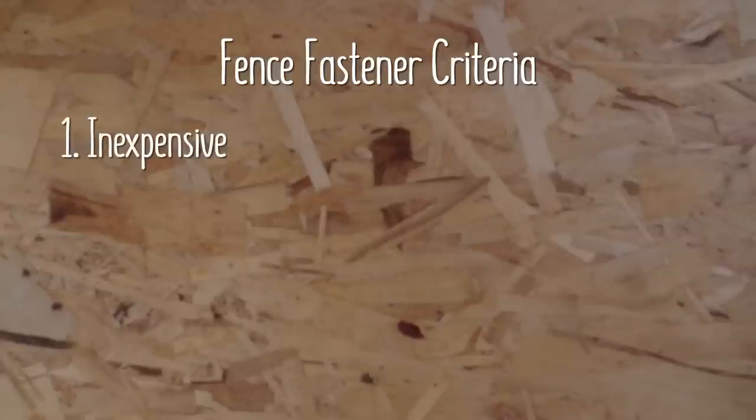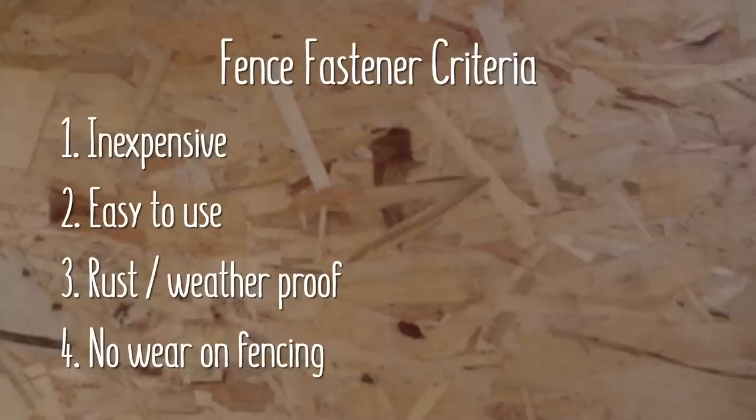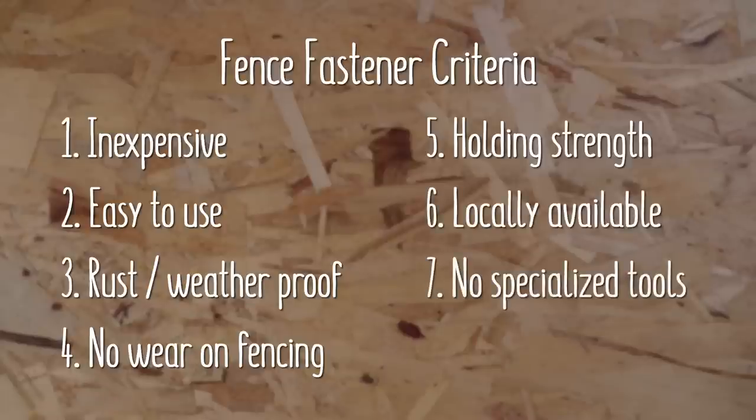In preparation for this fence upgrade, I spent quite a bit of time looking into what other people had tried, and narrowed it down to six options with the most potential. If you have another solution that works really well, please let us know in the comments. Based on our experience with the staples, we wanted a solution that would be inexpensive and easy to use, rust proof, unlikely to wear through the fencing over time, and most importantly, unable to come free from the fence posts. If possible, we'd prefer them to be readily available at the local hardware store and not require any specialized tools.